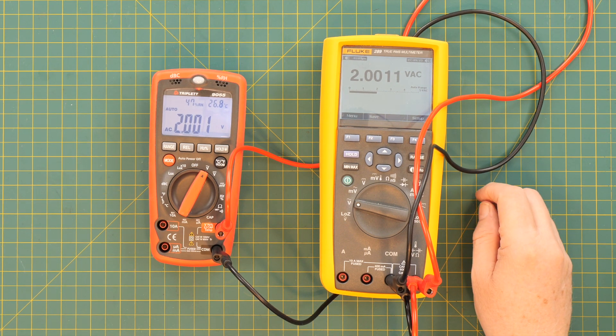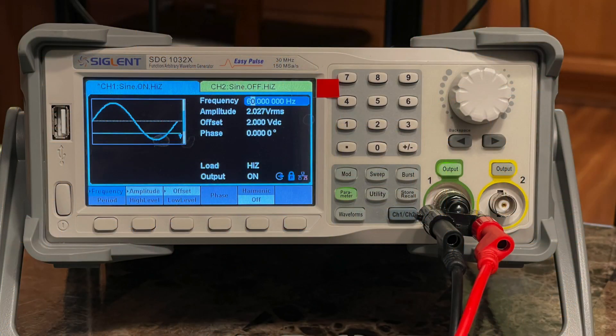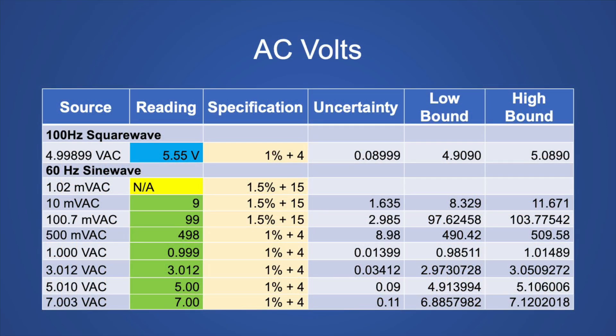Now we'll take a look at the AC volts. As an example, I'm showing 2 volts off my arbitrary waveform generator. To verify it's 2 volts, I'm measuring it with my Fluke 289, and then we have what the Triplett thinks it is. Here is the table of the AC volts I measured. This is not a true RMS meter — it is an averaging meter — so the square wave voltage is not what an RMS meter would show. It could not read the 1 millivolt value, but all other values it could read were within specification. The accuracy specifications are less accurate than the other meters in this group.